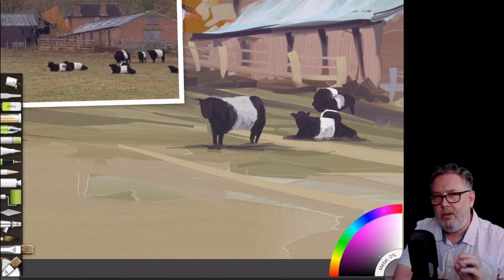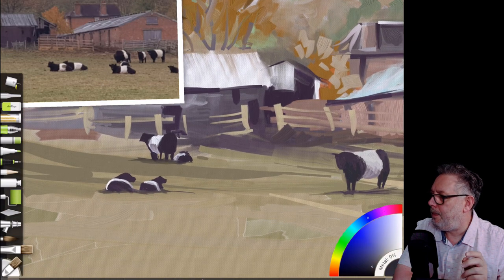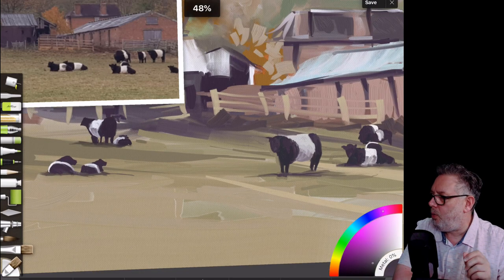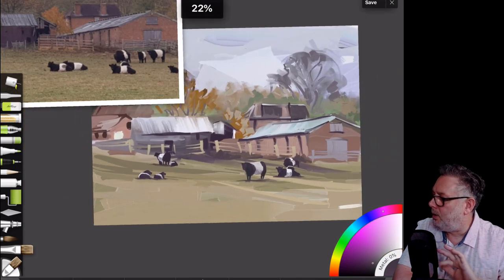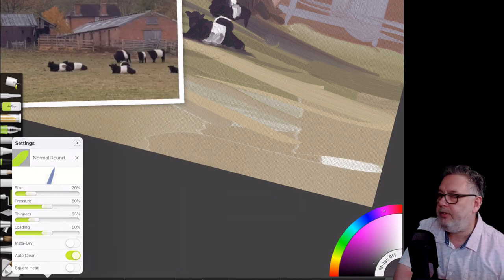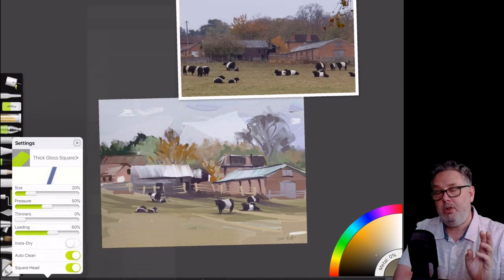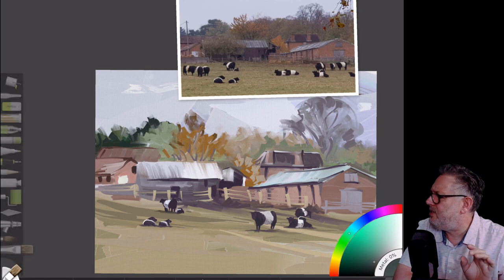I decided I needed a little bit of shadow work underneath the cows. For the color I held the Apple Pencil on the white of the cows, then on the color palette went down to a slightly graded-off version — not massively, just a little bit. I've signed it at this point so it must be nearly finished, though I still haven't sorted out those trees.